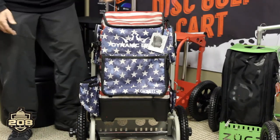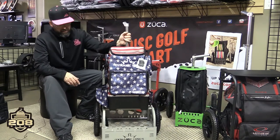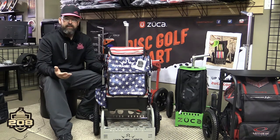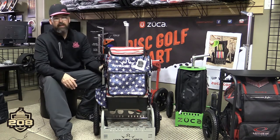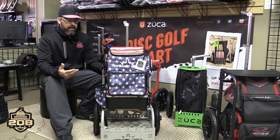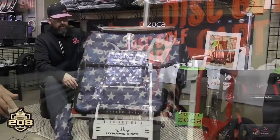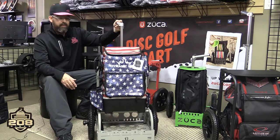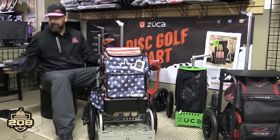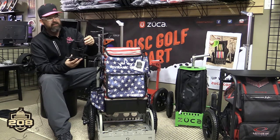That leads me to another topic: what if I want to sit? A lot of people get these carts not only to take the load off during a two, three, four day tournament, but also to have a place to sit during a round if holes are getting backed up, possibly at awards. So I found a really cool accessory that I've fallen in love with that made me personally switch to the EZ cart immediately. It's called the Zucca universal pole holder, or multi-use pole holder. This is an accessory on the Zucca site, and it's very similar to the umbrella holder they had.